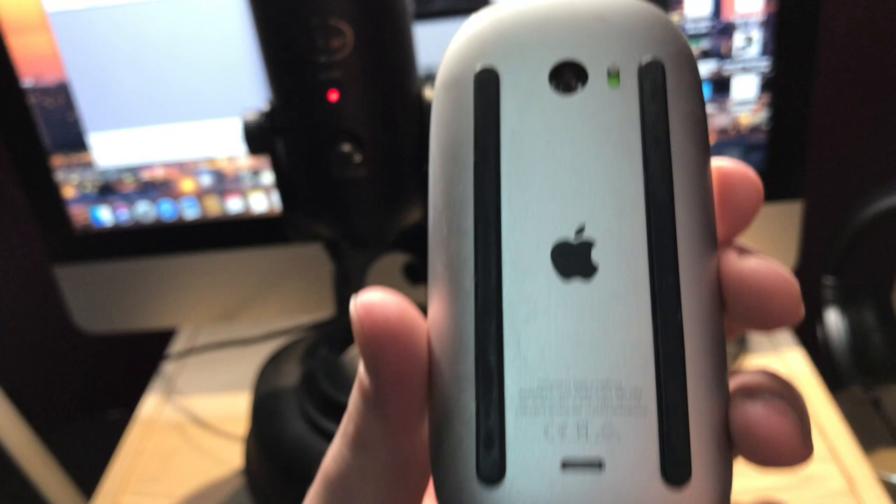Down there is the wireless keyboard and the mouse — with the stupidest designed charger port of any kind of mouse or charging device, because if you plug it in you can't even still use it. It's kind of ridiculous, but that's Apple sometimes.